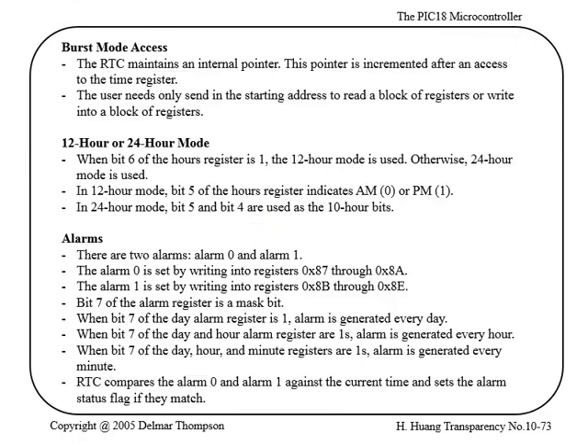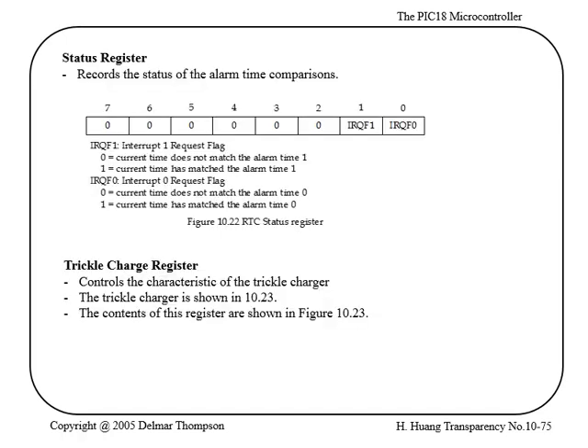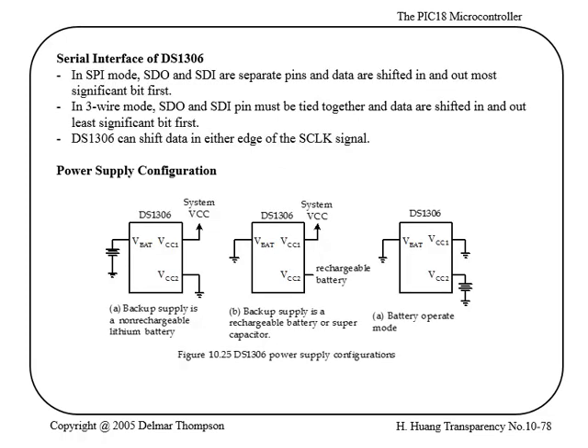I want to skip the control register details about enabling the one-hertz output and alarm settings for now.